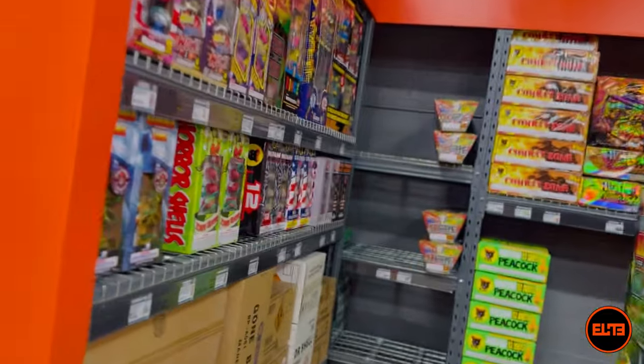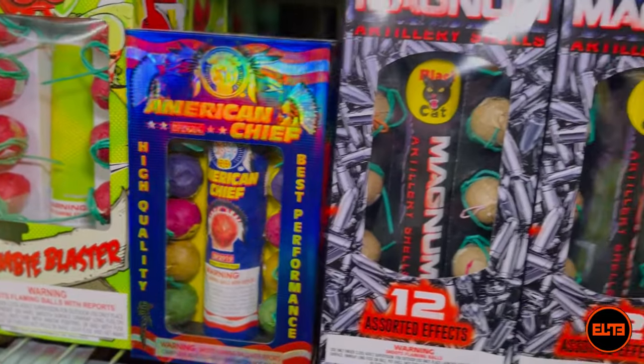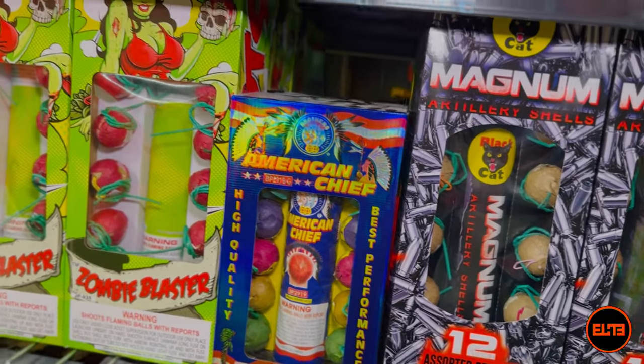It's approximately the same size, but I classify it as a large because — if you look at the effects on this one specifically — it resembles a lot of what we consider large ball shells here at Elite Fireworks when it comes to the actual effects.